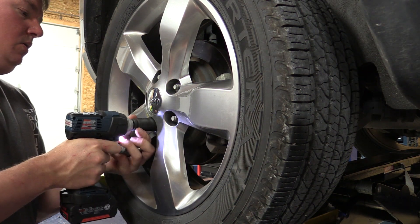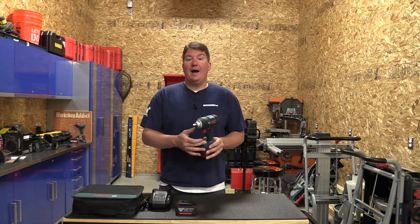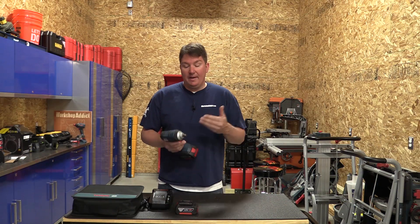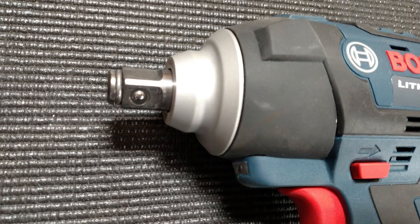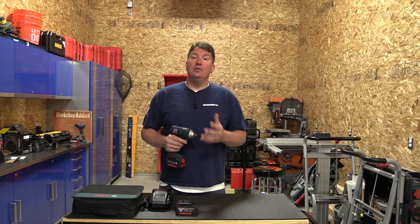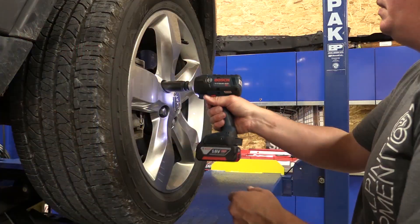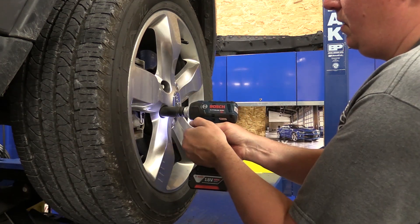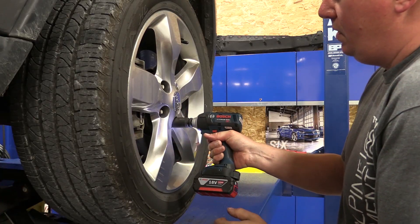This is a single speed unit, meaning there's no high and low speeds — everything is controlled by the variable speed trigger. You have a half-inch pin detent anvil at the end that allows for easy socket changes without a tool, but also has decent strength to keep the socket on the tool. It's a very nice anvil, something I think a lot of units should use in an automotive or construction application.